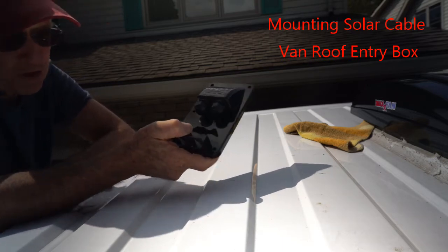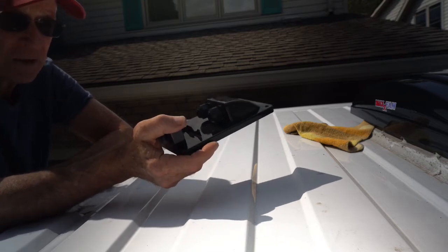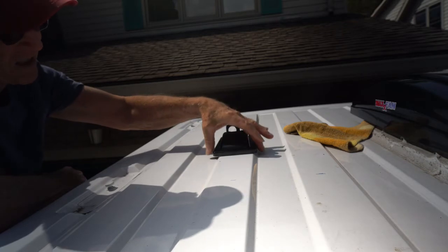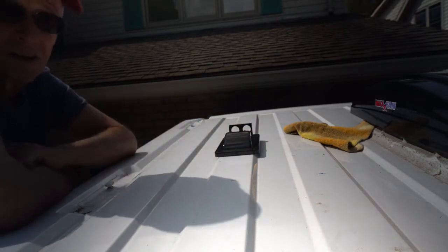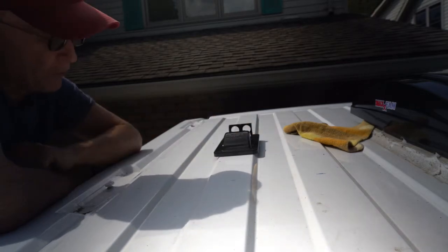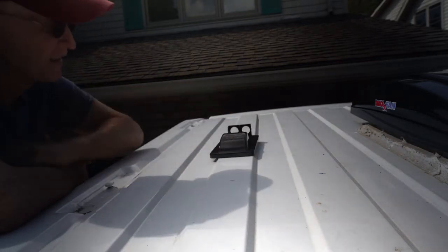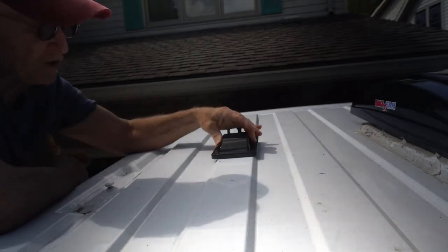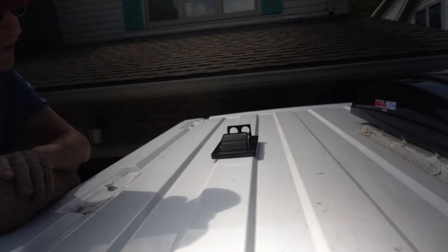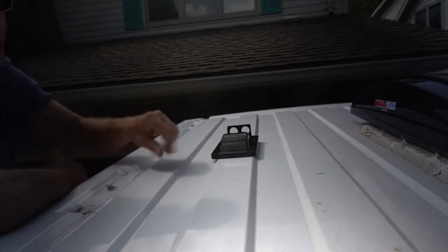This is the cable entry box for the solar cables — it takes the positive and negative cables into the van through the roof. When I got this one, I noticed that the box is too wide to sit on top of the ridge of the van, and the bolts would go through the edge of the slope of the rise in this roof. I checked a bunch of other boxes on Amazon and they're pretty much the same width, so even using tape to hold it onto the roof, it's still too wide.